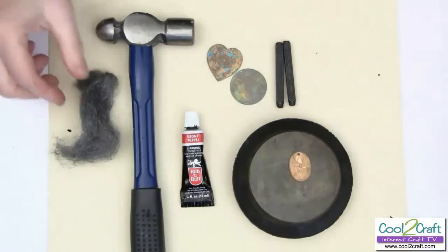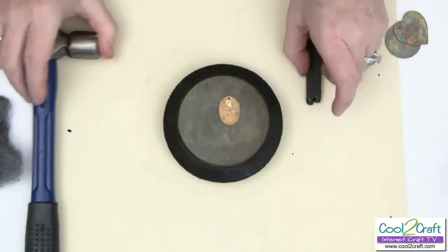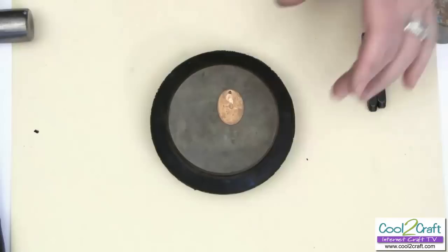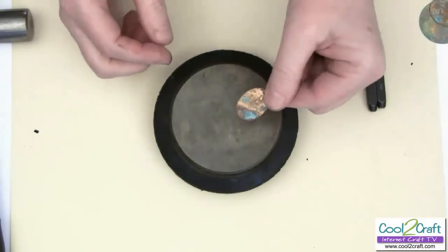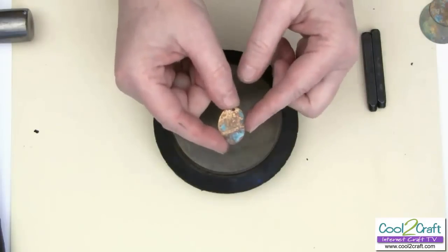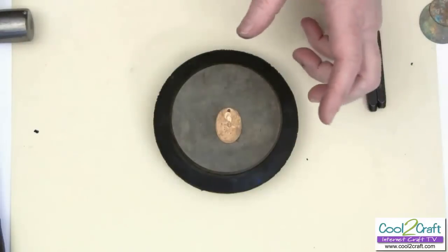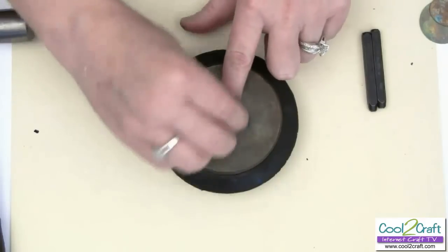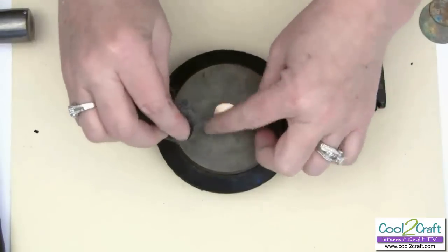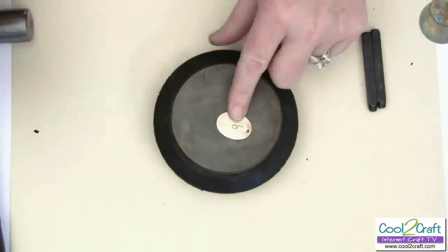I'm going to pull my bench block closer. I've already stamped a couple of letters in this piece of brass. Sometimes when you get your brass it can have some tarnish or a little bit of patina — if you like that, you don't have to do anything. But just so you can see it more easily, I'm going to shine this up with a little bit of steel wool. You just rub it over the top and it gives your metal — whether it's copper or brass — a nice matte brushed sheen.